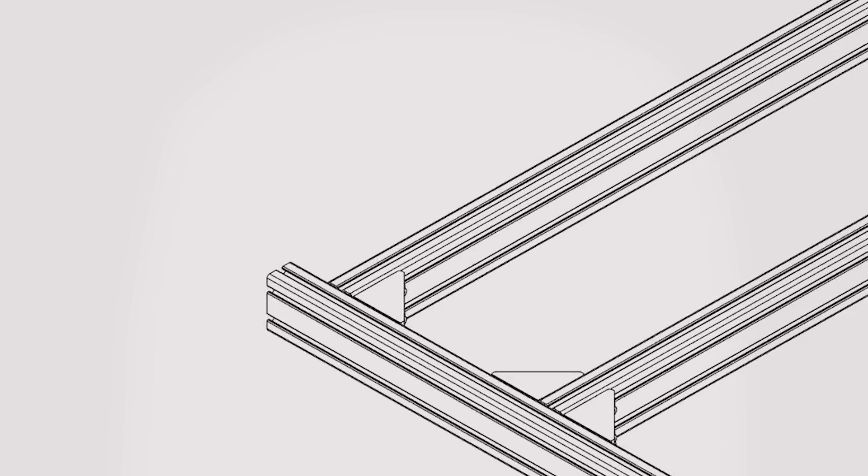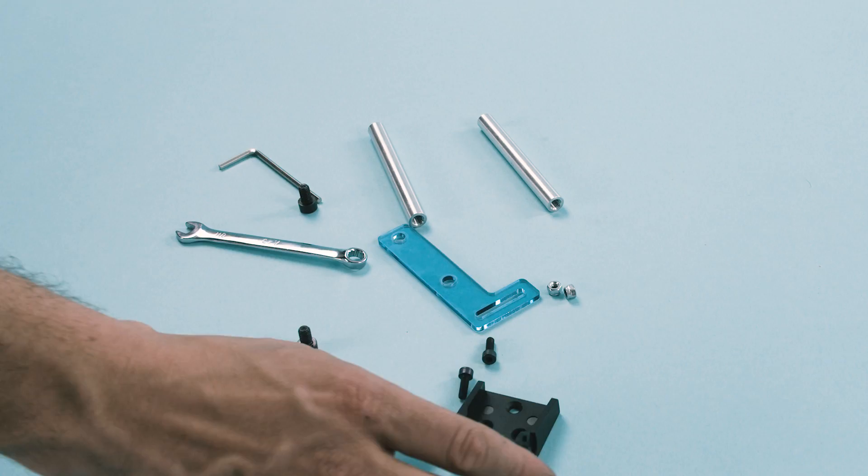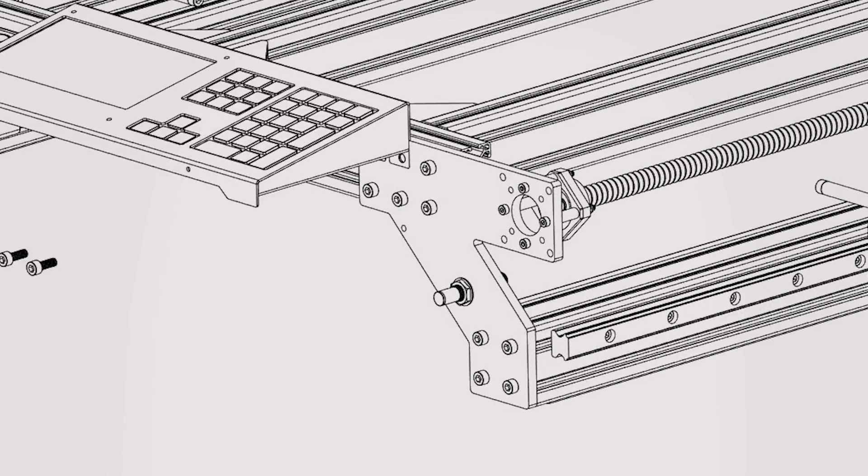As with all Mechanica machines, its design is completely open-source and made out of standard components. This makes it not only repairable forever, but also very easy for you to customize to your niche.